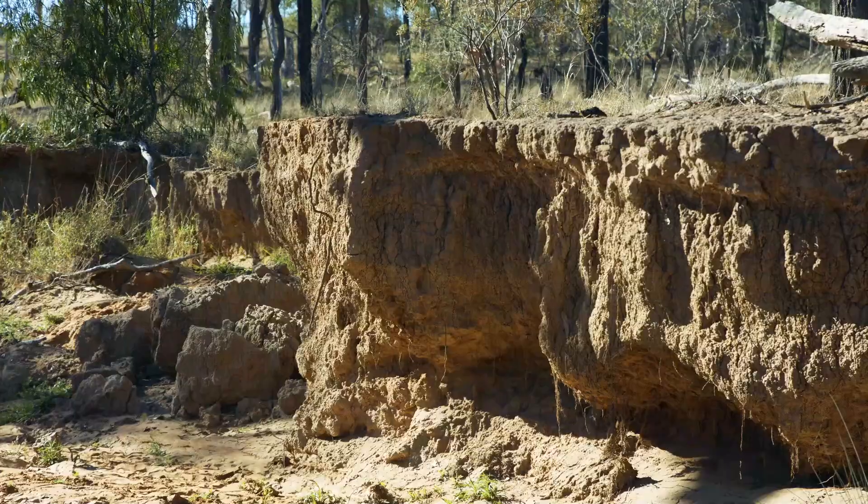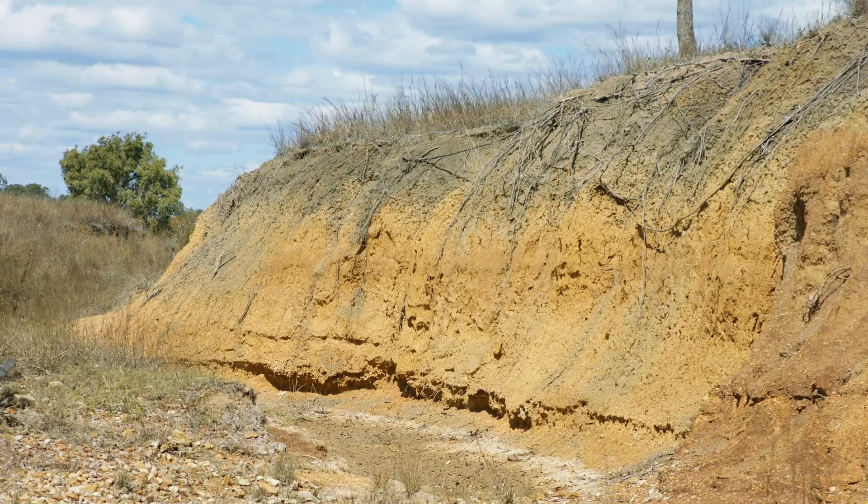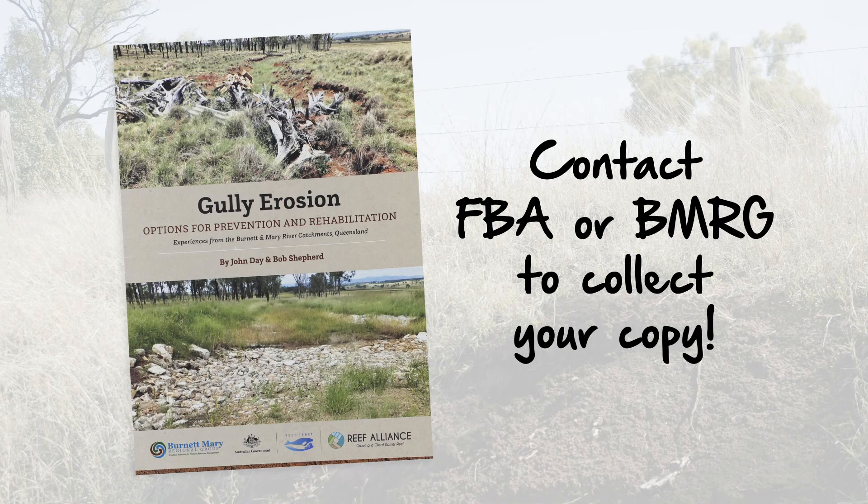If you've got a large erosion problem on your property keep watching. Our next video discusses effective medium and high input gully remediation techniques and structures.